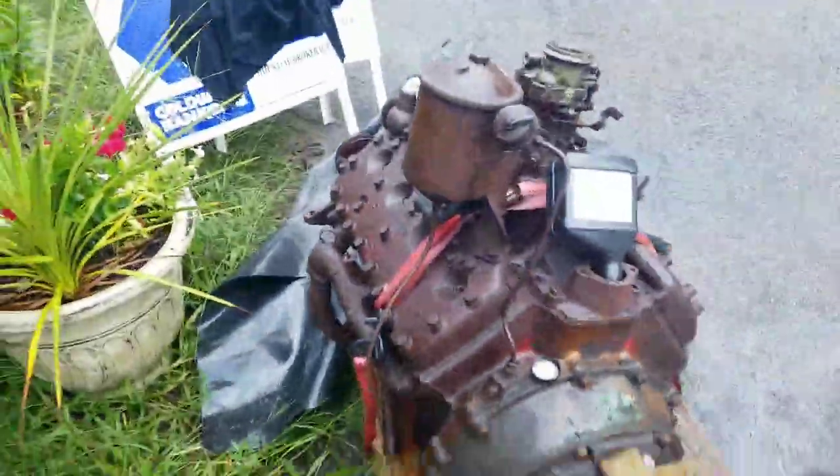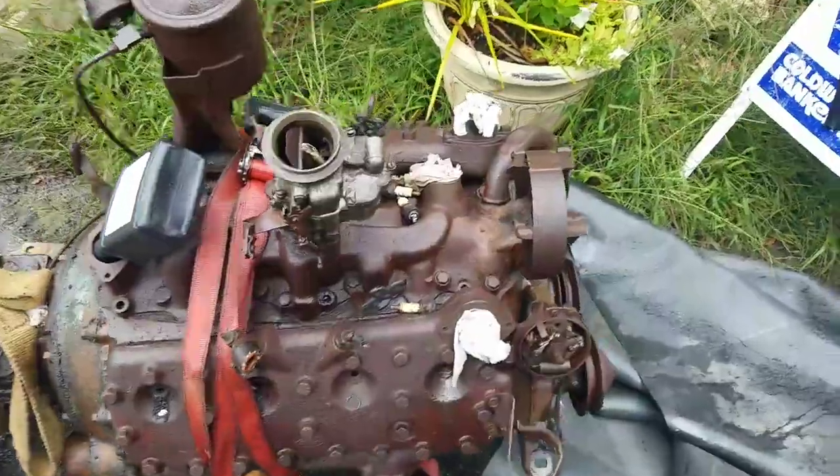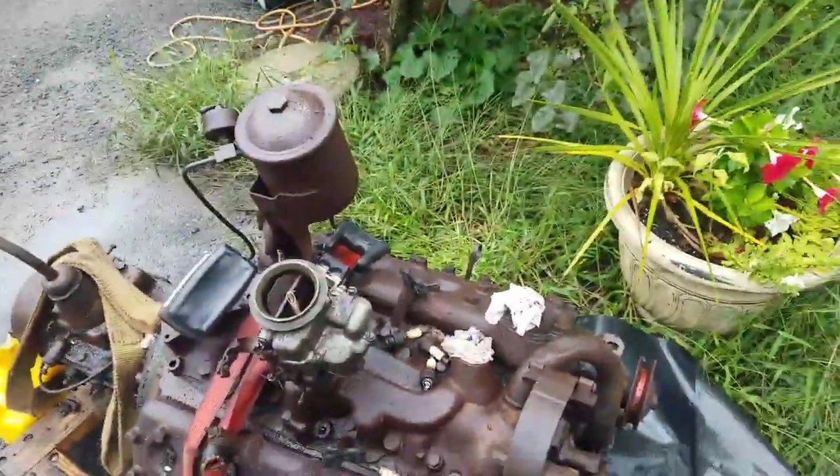So of course a few gallons of my Mystery Oil came out. But I'm just beginning to dig into this motor.